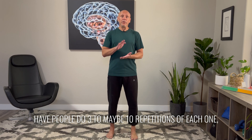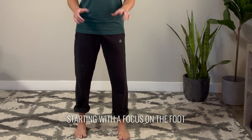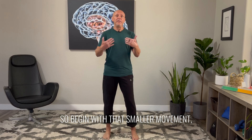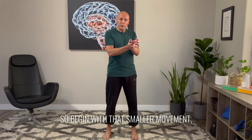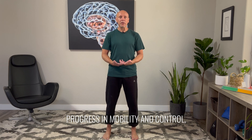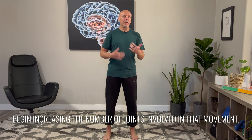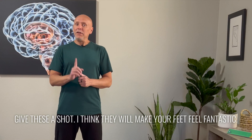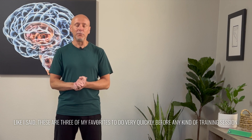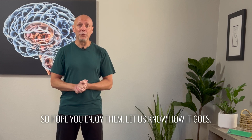Normally when I teach these, I have people do three to maybe ten repetitions of each one, starting with a focus on foot movement and then eventually including the knees and hips in the movement. Begin with that smaller movement — we always say big things come from little things. Then as you progress in mobility and control, begin increasing the number of joints involved to make it slightly more athletic. Give these a shot. I think they will make your feet feel fantastic. These are three of my favorites to do very quickly before any kind of training session. I hope you enjoy them — let us know how it goes.